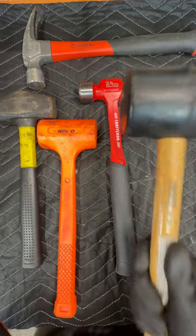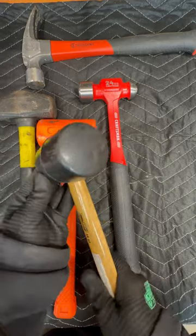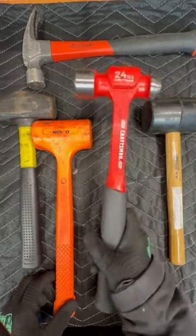Hammer number five would be a regular rubber mallet for hitting things that you don't want to destroy. Say you're knocking little tiles next to each other, trying to get them to line up — you would use one of these. You would not want to use one of these.